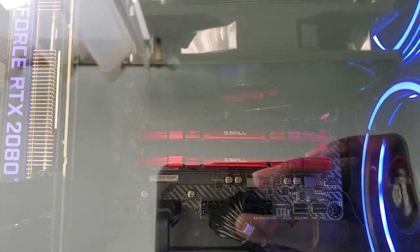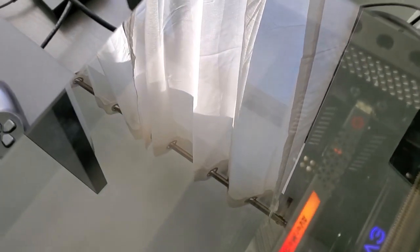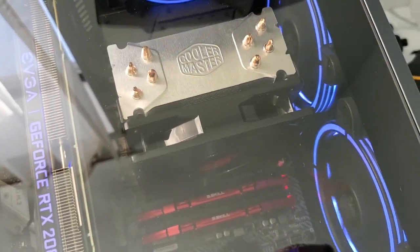The memory is two sticks of 16GB, so 32GB total, G.Skill. The motherboard is an MSI MAG Z390 Tomahawk. The power supply is a 750-watt Corsair RM series. It has a power supply cover to contain any sound the PSU might make — though I was thinking of taking it out since this power supply doesn't really make noise, and I don't feel like the cover helps the aesthetic or airflow.